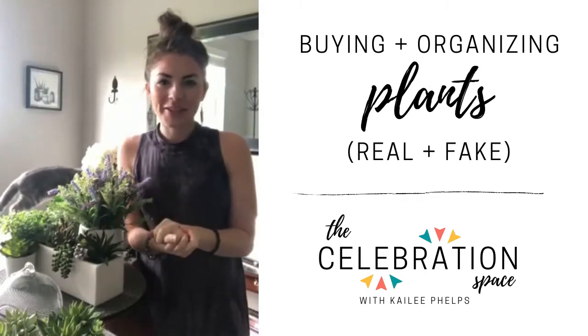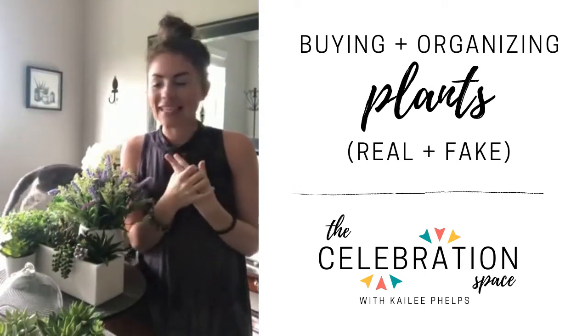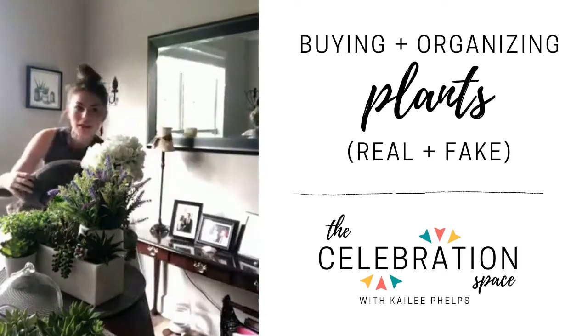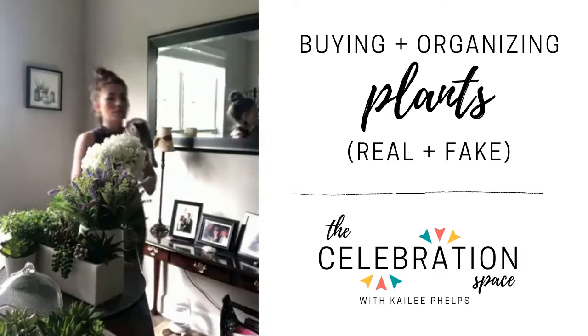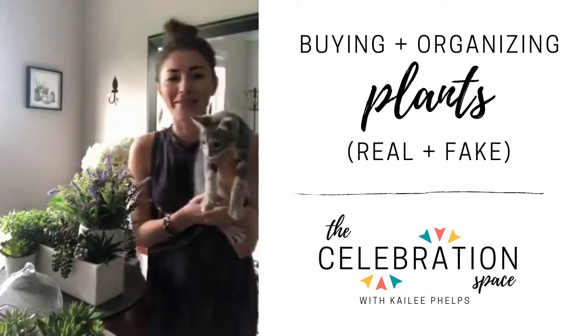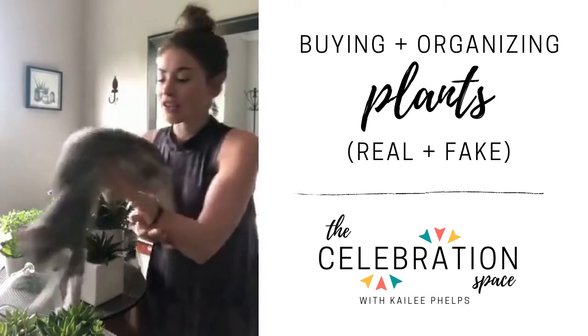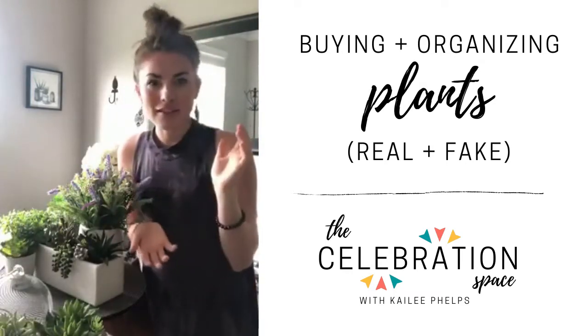Hello and welcome to The Celebration Space. My name is Kaylee Phelps and today I have an assistant with me named Millie. She is one of the two CCOs of The Celebration Space — Chief Cuddling Officers. Normally she's taking her nap when I go live, but she is wound up right now.